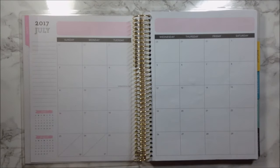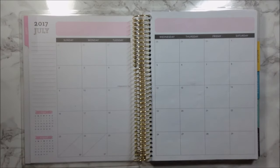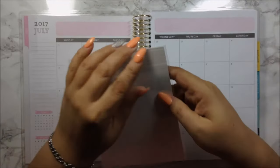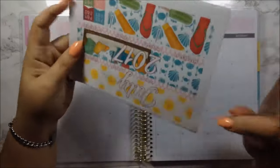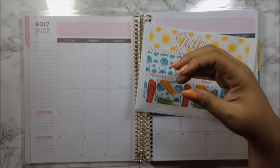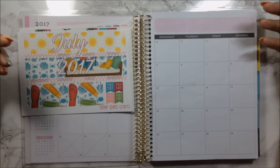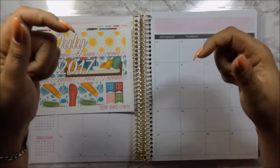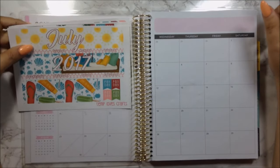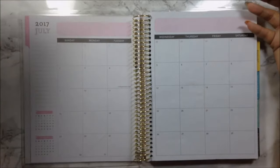Hi guys, today I'm doing a backtrack monthly plan with me for July. I'm going to be using a kit from Temp Lovecraft. I'm not going to be changing my monthly kits because I love Temp Lovecraft kits — it brings everything that I need and there's always leftover. I wanted to try a different type of video for my monthlies, and this is the first time I actually waited towards the end of the month to do my monthly.